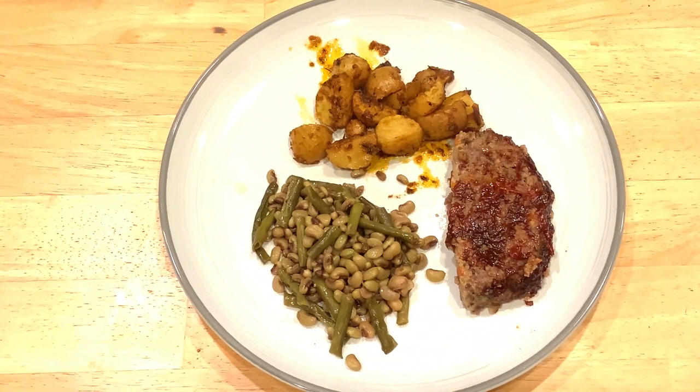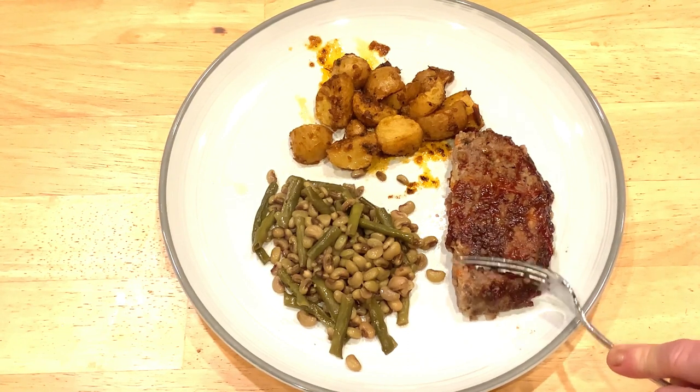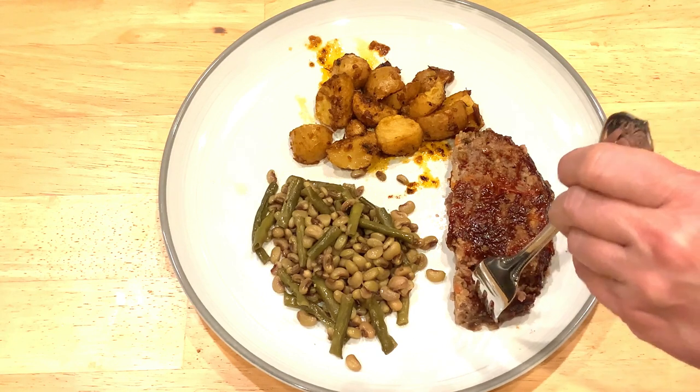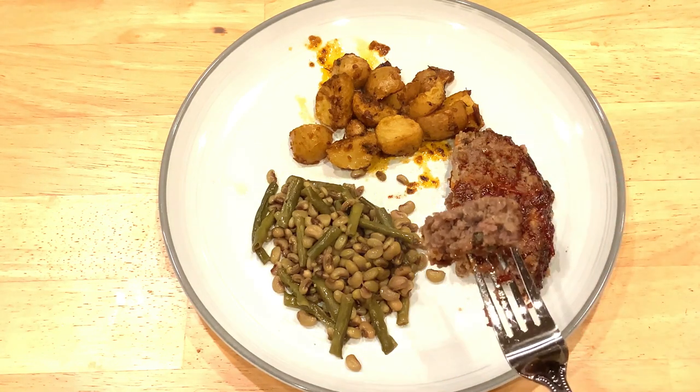And there you have the beautiful meal: meatloaf, golden Yukon potatoes in roasted tomato butter, and fresh pink eye purple hull cow peas from the garden.